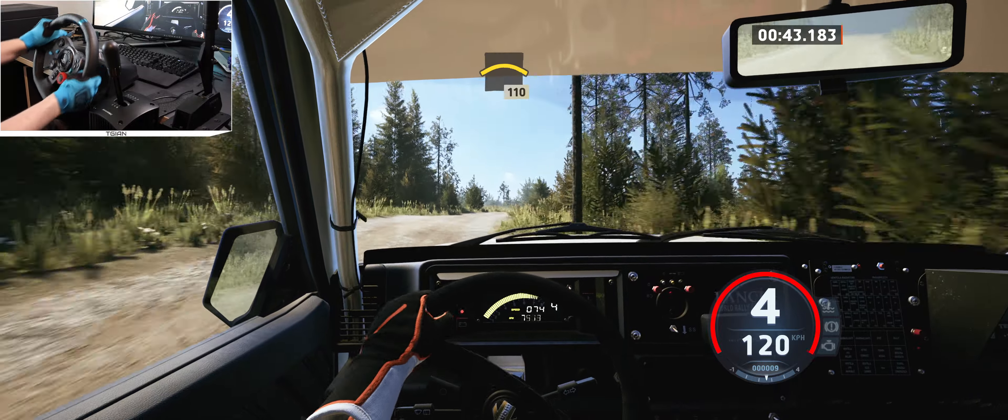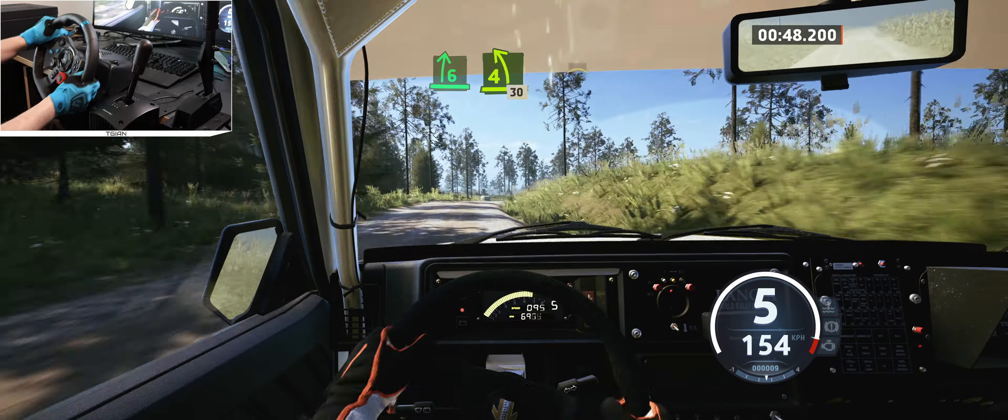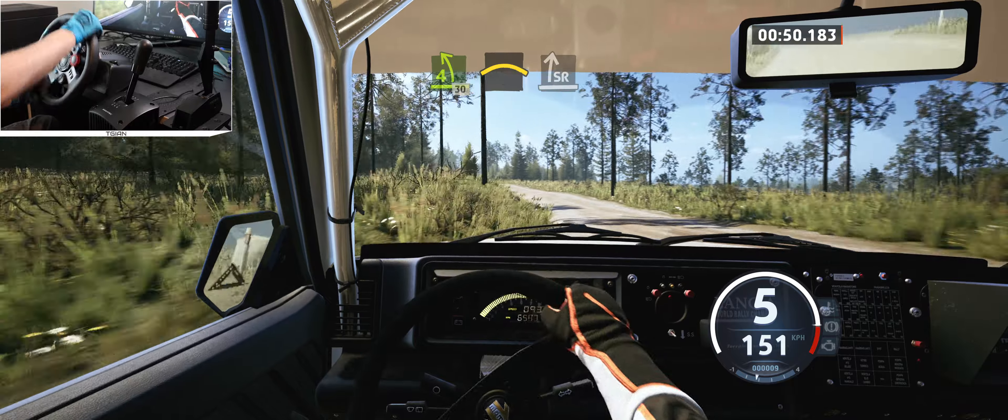And crest, 10. 6 right, break, and 4 left, around bail, 30. Crest and slight right, long.